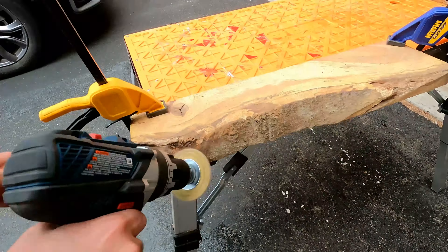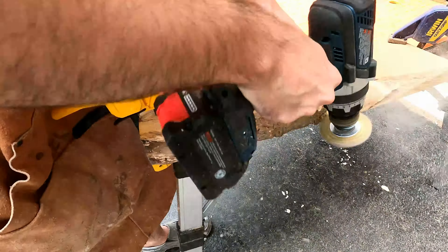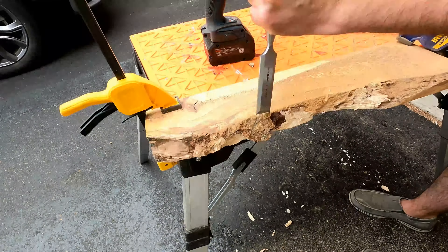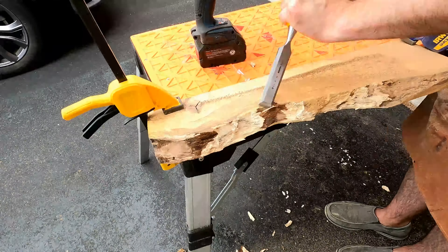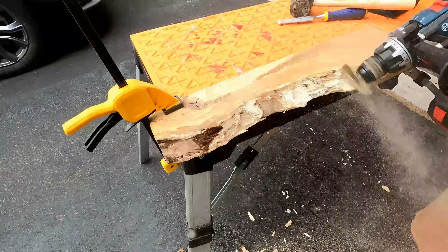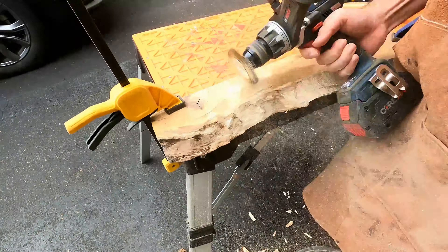Good morning everyone! On this wonderful blessed morning I have decided to continue with my epoxy shenanigans and make a cutting board with a flowing river. Yeah, I know I'm beating a dead horse since everyone does it, but I want to learn and it works pretty cool.